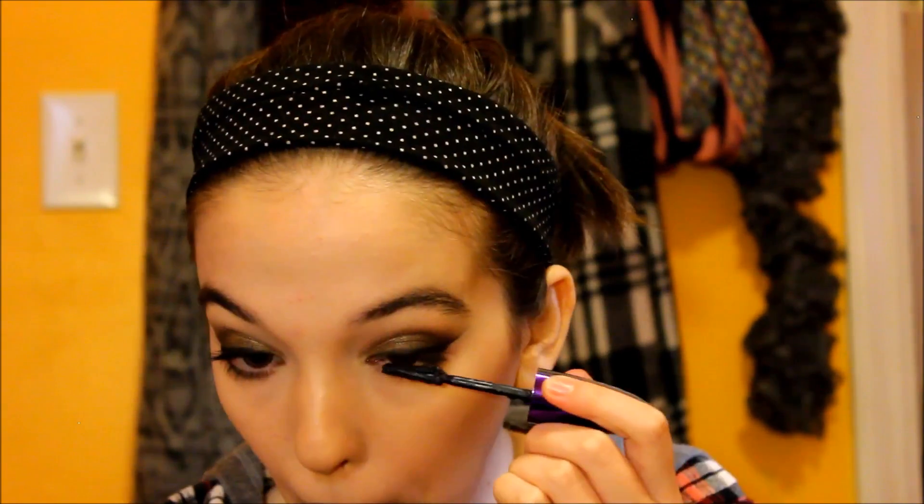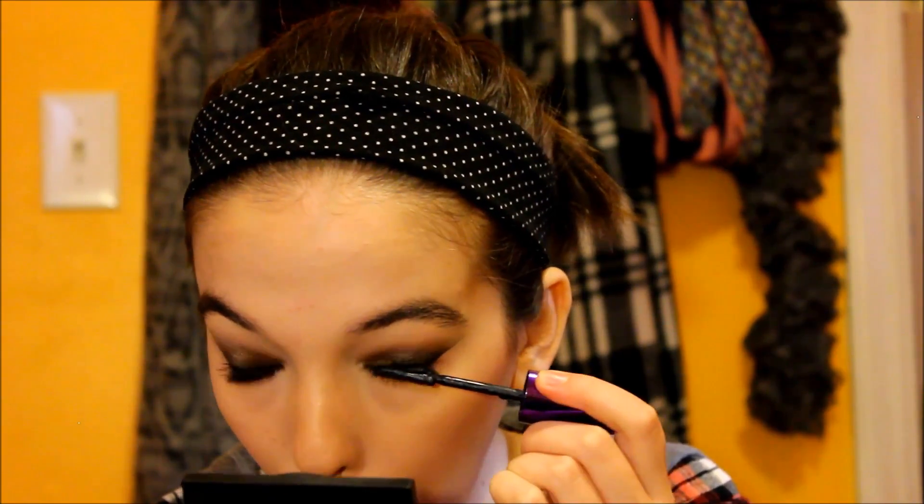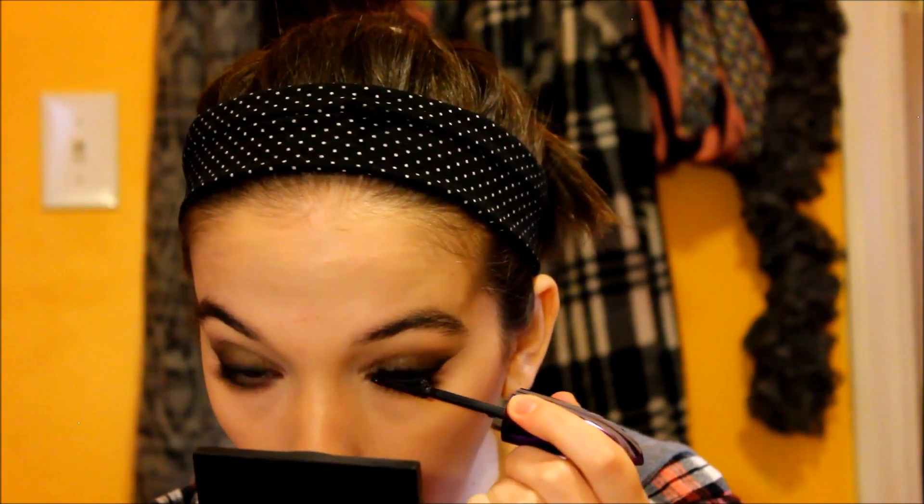Now I'm curling my eyelashes as usual. Today I'm using my normal mascara, which is the L'Oreal Butterfly Extensions — I'll leave it linked down below. I use that for my top lashes and then an ultra lengthening mascara for my bottom lashes.